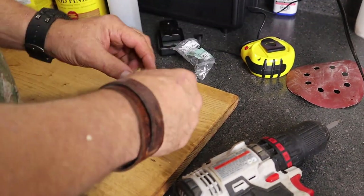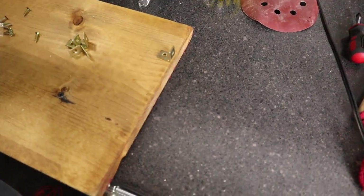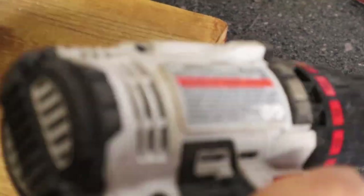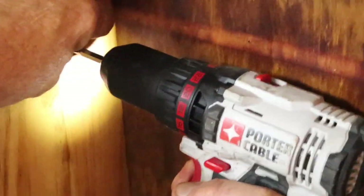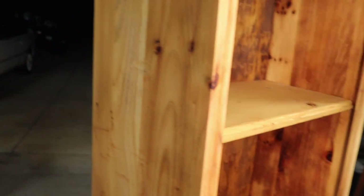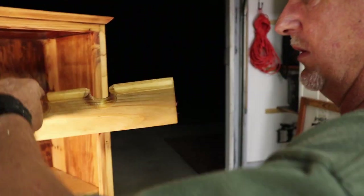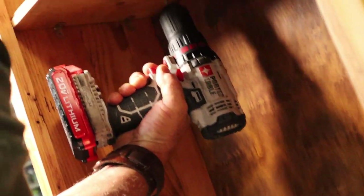These are the L brackets, and it doesn't matter where you put them as long as they're flush with the edge. There are two ways you can do this: one, you can put the shelf in and then try to mount the brackets, or you can put these in here first. So we got the shelf in, got the brackets secured. Now we're going to put the back piece in that holds the pistols up. We pre-drilled the holes and got the screws started, so there's no guesswork.